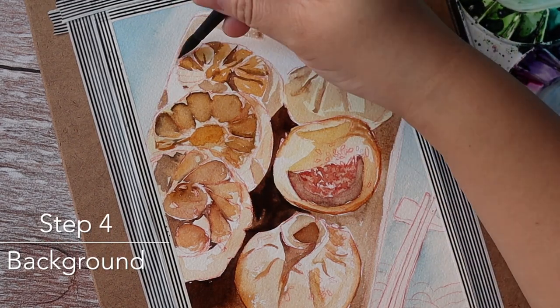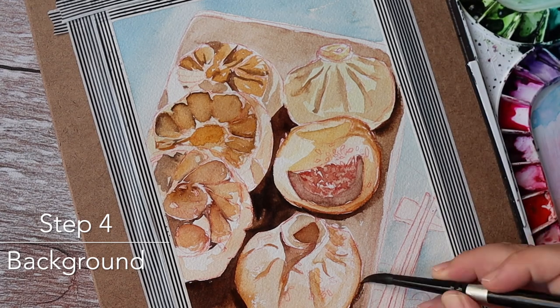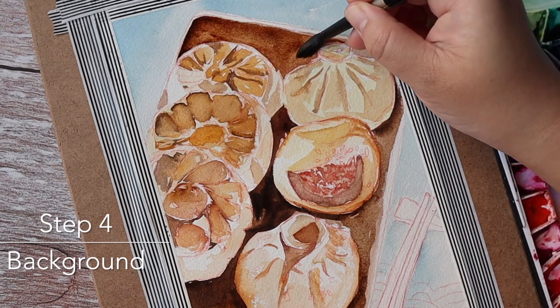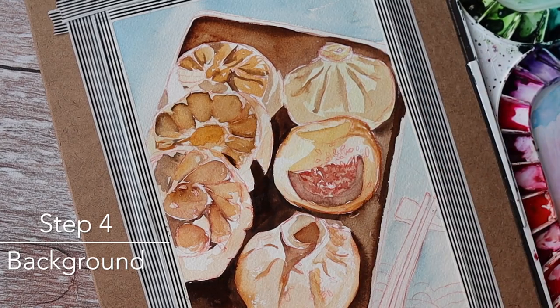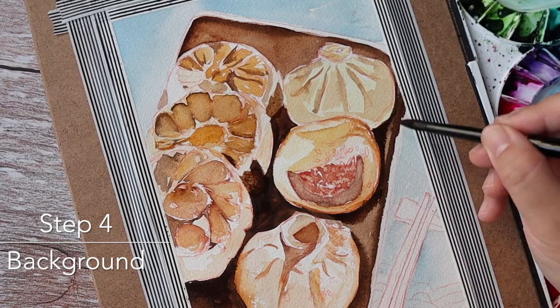Step four is to add color on the background — the plate first. On the edge of the plate I darken it so it can indicate that the plate is dented.